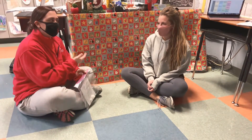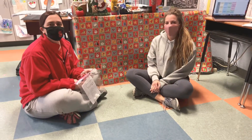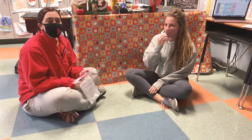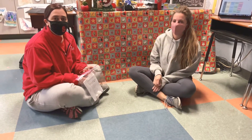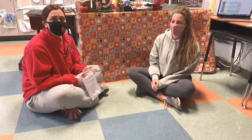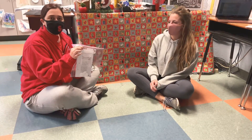Hey everybody, me and Ms. Sullivan here. We are going to tell you how to do your craft for this week on Friday. So we were talking about St. Nick's Day — St. Nick leaves some goodies in your stocking, so we're going to show you how you can make this craft.